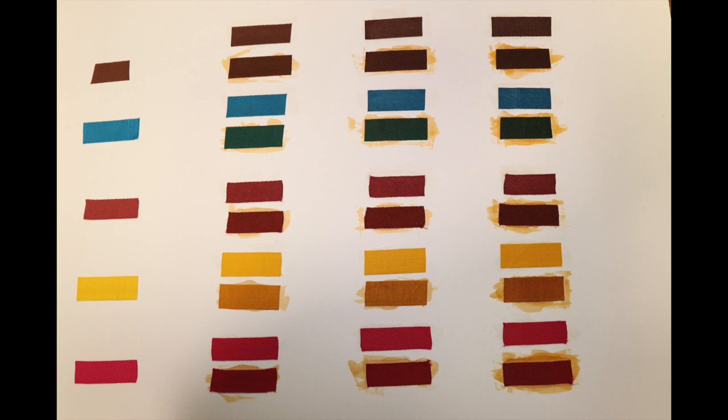The first thing you'll notice is that brown just stays brown — it doesn't change at all. The blue, on the other hand: clear just darkens it, and even after the third coat the color value stays the same. But with amber, by the time you get to the third coat it's a completely different color — more of an OD green.